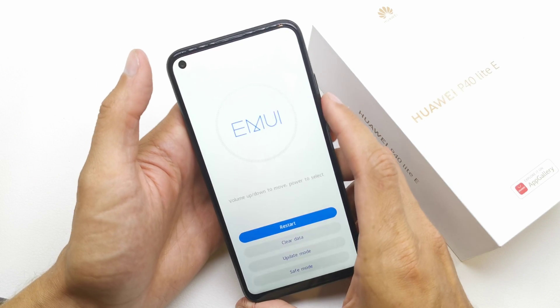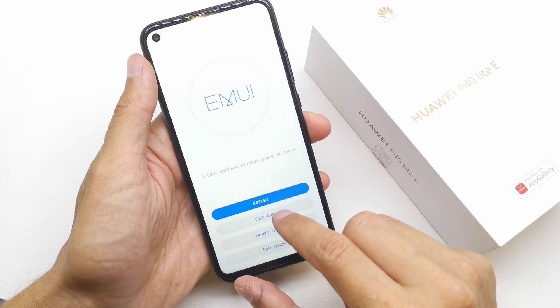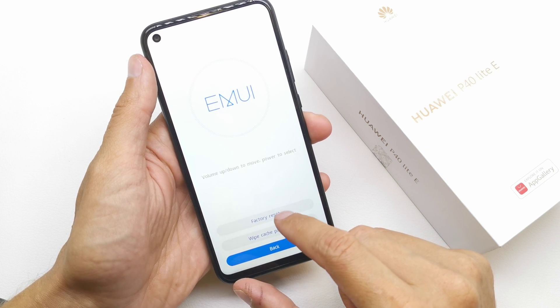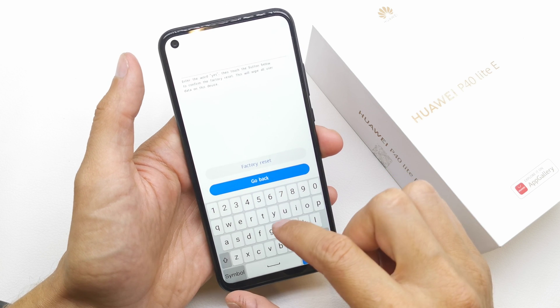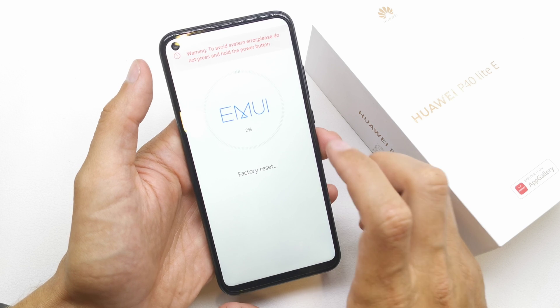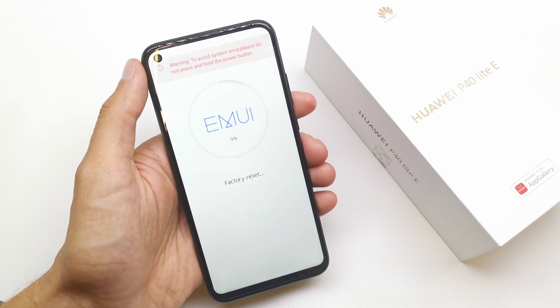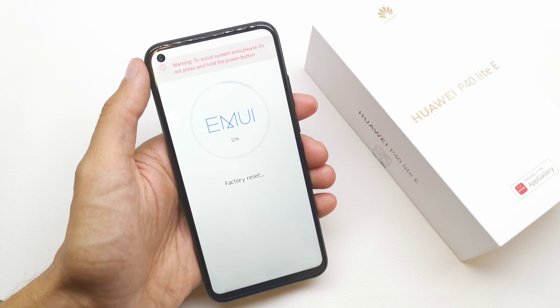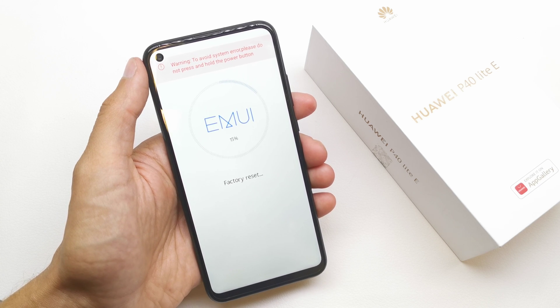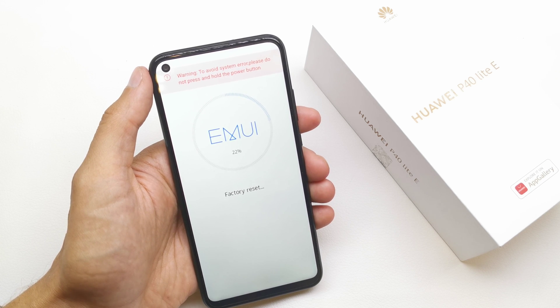That's it. Now we're gonna choose 'Clear Data / Factory Reset'. Select yes — factory reset. Now the phone is going to restart, all the data will be deleted, and it will do a fresh system install on your Huawei P40 Light.